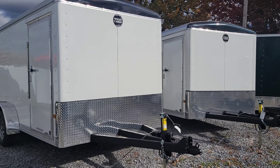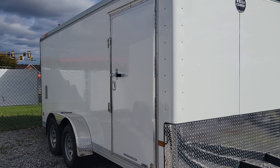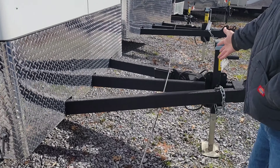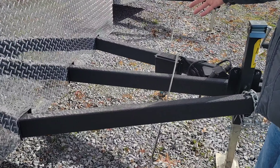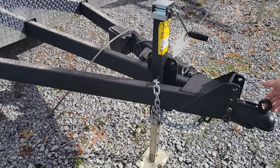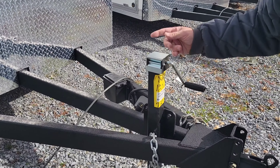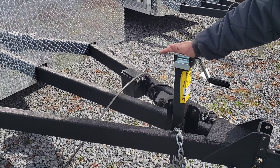This Wagon HD is a 7 by 16. It has the landscape package, so it comes with the three-tube tongue in the front. It is 60 inches extended. It comes with a two and five-sixteenth coupler, which is very nice. It comes with the side wind 5,000 pound jack.